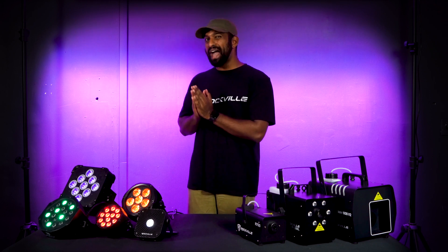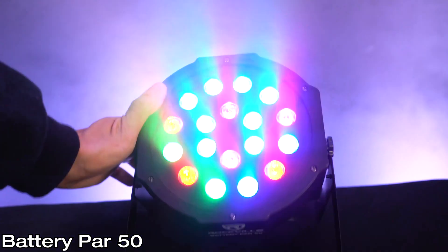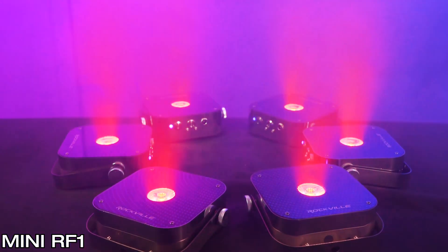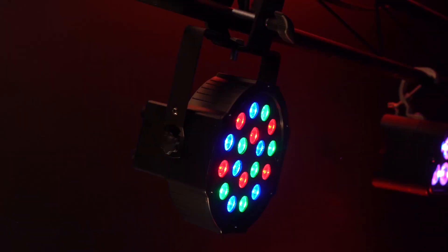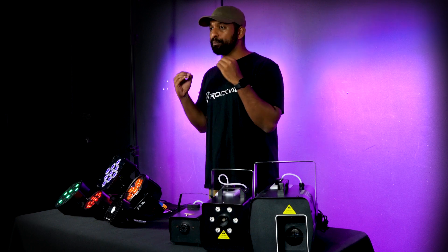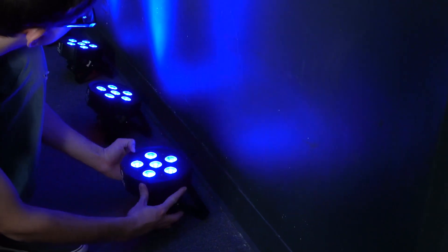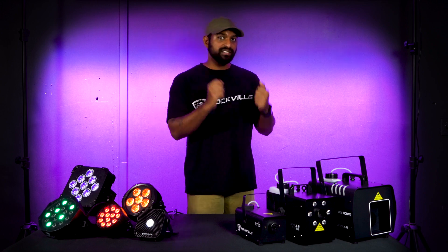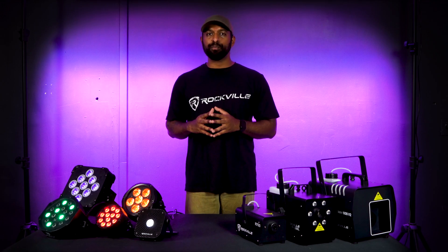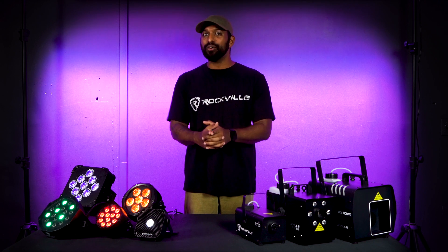If budget is a concern but you still want a battery powered light, there are affordable options like our Battery PAR 50 and Mini RF 1 series. When choosing a battery powered PAR light, consider the size of the battery, which is often rated in milliamp hours — a larger milliamp-hour rating will last longer. You always want to account for how long the light will stay on and if it has enough juice to last the duration of your party. An added benefit of battery powered lights is much more flexibility on placement — easier to set up outside or hang from ceilings.